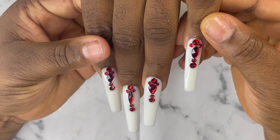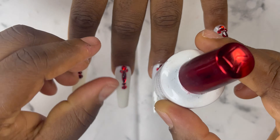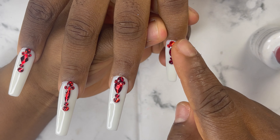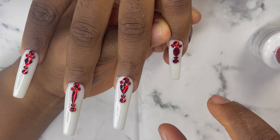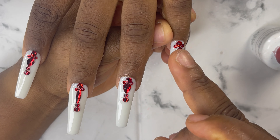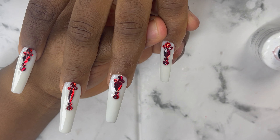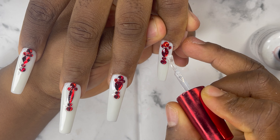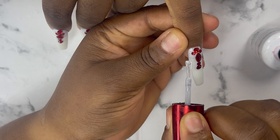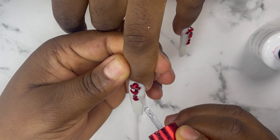We cured the nails already for 60 seconds. Now I'm going to go in with my top coat again, but this time I'm not going to apply it on the rhinestones because it takes out the shine. I'm only going to apply it around the rhinestones — both sides of the nails. So don't apply your top coat over your rhinestones, because it takes out the shine from the rhinestone.